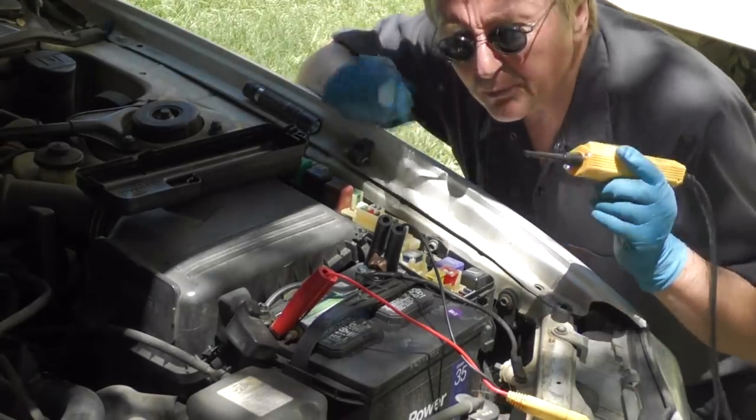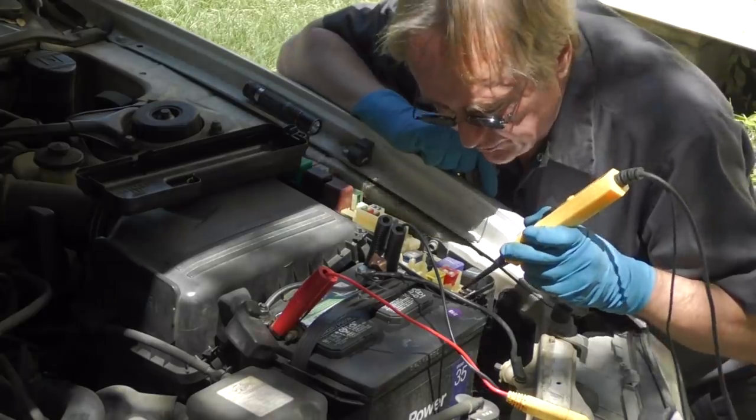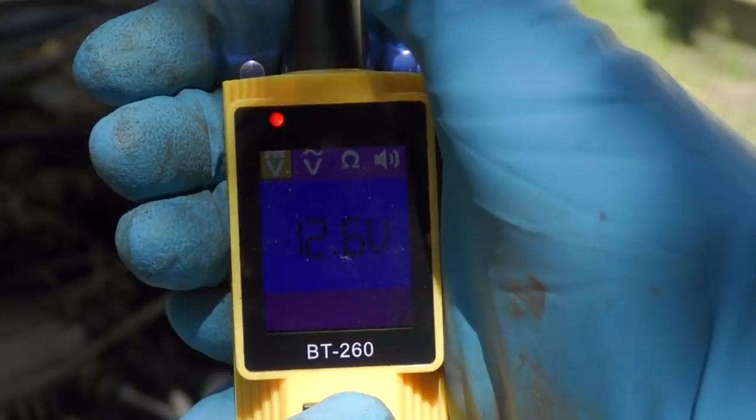Now the first thing you want to check for is a blown fuse. I've got a circuit tester here — keys turned on, we'll check them all to see if any are blown. Well, they all have 12.6 volts, so there's nothing wrong with the fuses.